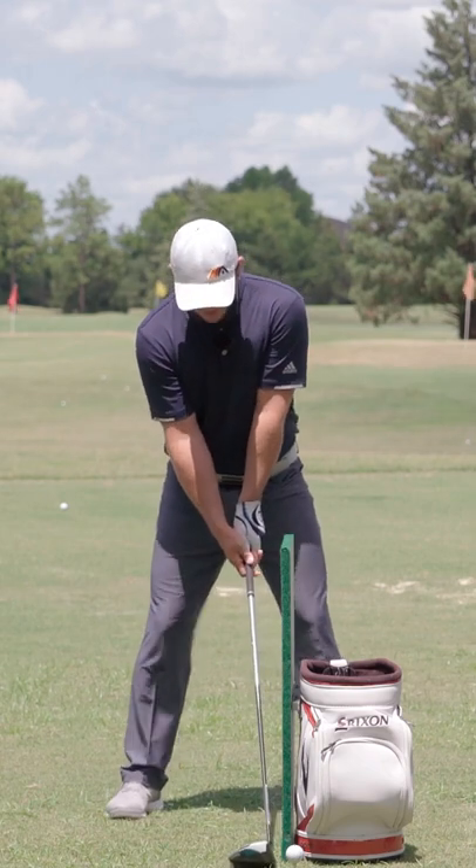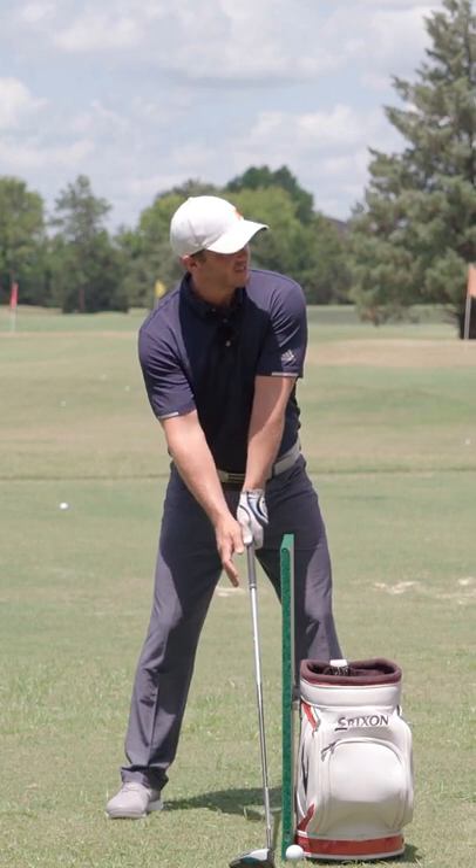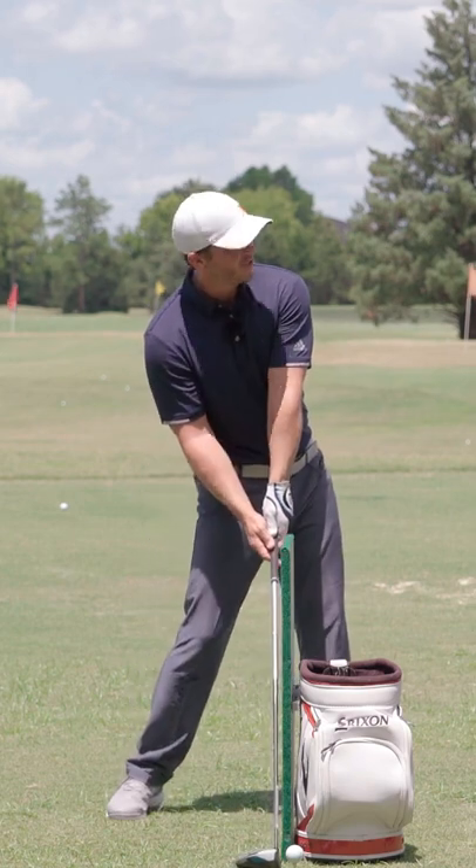Now, at address — just the way everybody sets up with the driver — your hands will be off this a little bit. They'll be leaning back just a little bit, because you haven't done your shift forward yet.